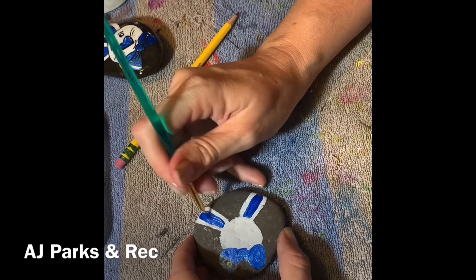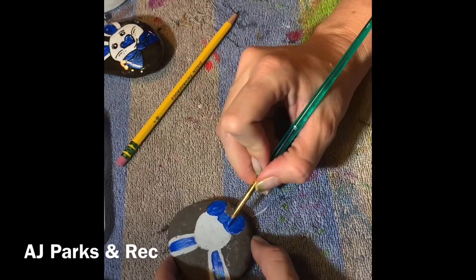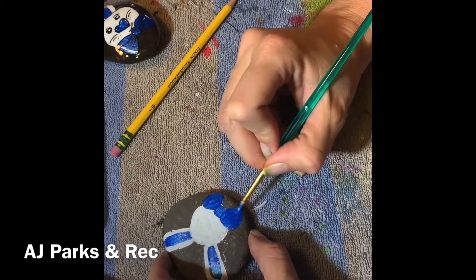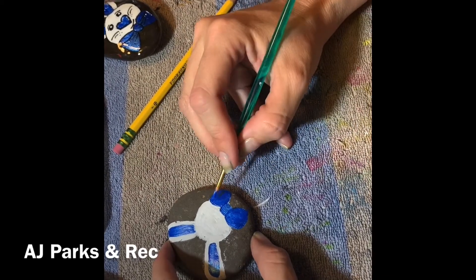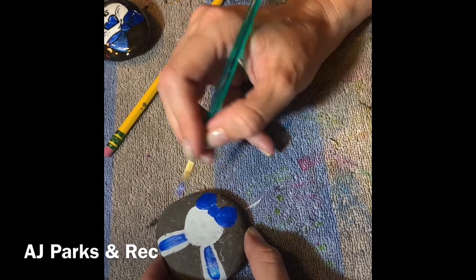I found this tutorial on a Facebook page called Reef Rocks — that's R-E-E-F Rocks. They're based out of Australia and they have amazing tutorials. It's a great group to belong to if you're looking for inspiration on a regular basis.